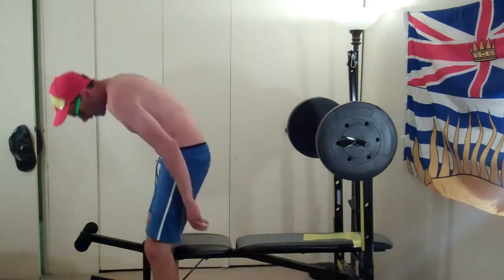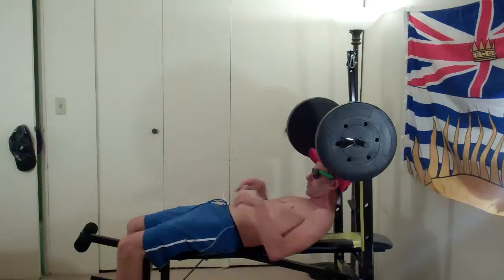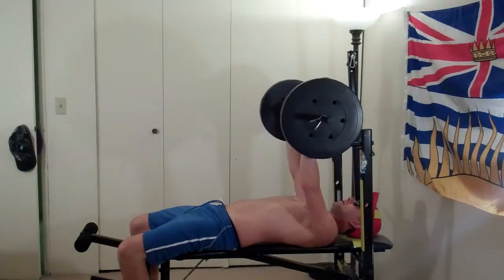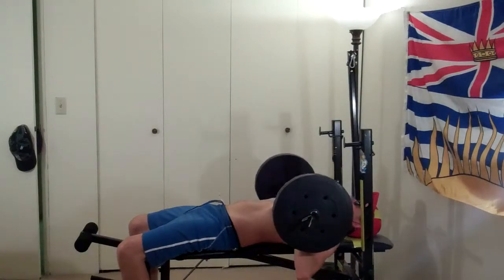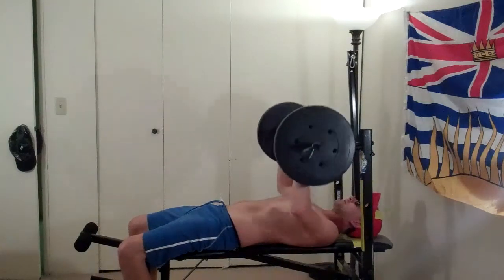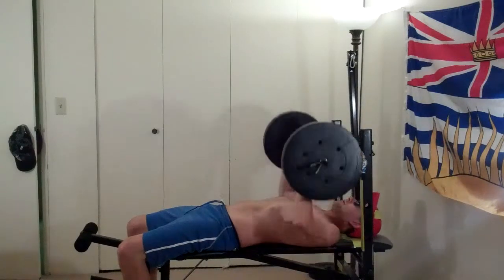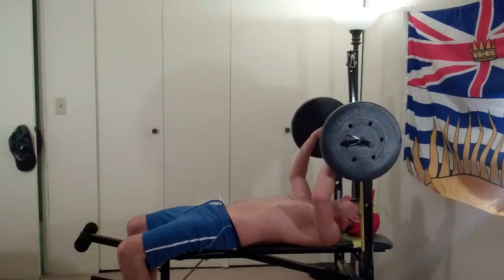Let's start by doing fifties, just to get it going. One, two, three, four, five, six, seven, eight, nine, ten, eleven, twelve. A little bit of a warm up there.